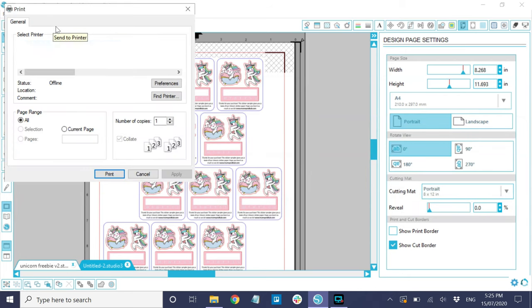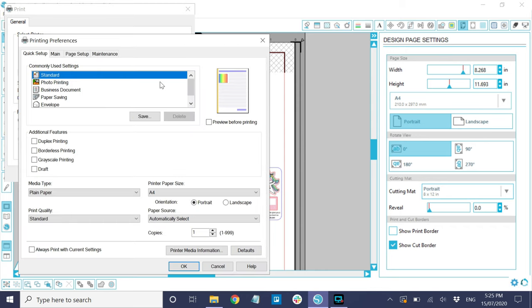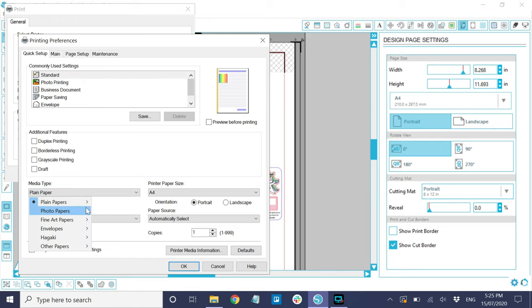Moving on to print settings — these are mandatory if you want to achieve the highest possible outcome. You need to set your print settings correctly. Select your printer on the general settings window, go to printing preferences, then set the media type to photo paper, and choose the appropriate paper type. For our matte paper, I normally select photo paper plus semi-gloss, even if the paper is matte, because this means your printer ink will be more embedded onto your medium and will significantly reduce the chances of bleeding.